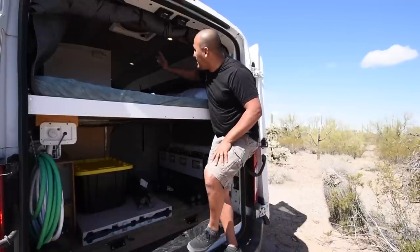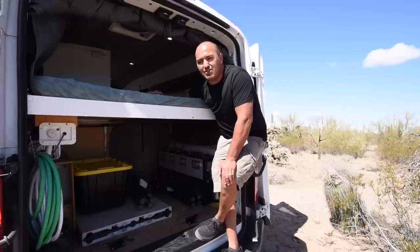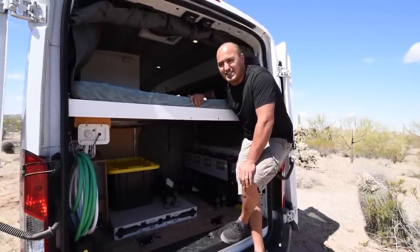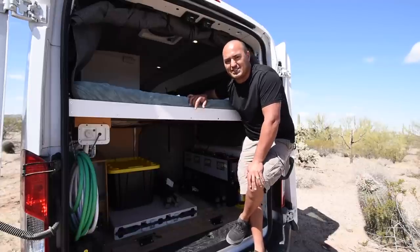Above the bed we have the Maxair Deluxe fan. It is the shrouded model so you can have it open while driving or in the rain. It has pretty much every function a fan can have — it pulls air out, pushes it in, works as a ceiling fan. Really nice to have — it pulls out air when you're showering and takes care of the condensation.